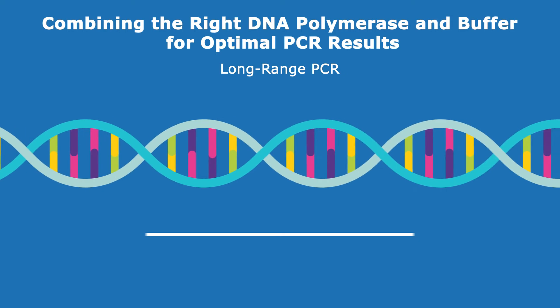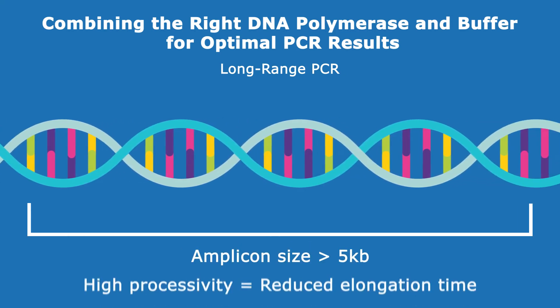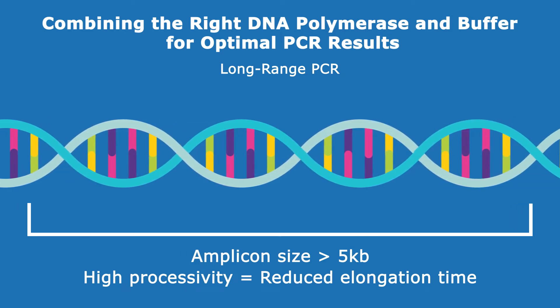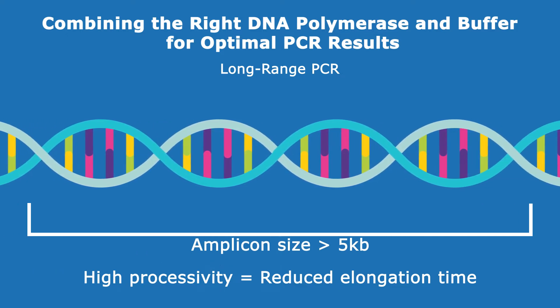When working with long DNA templates or when time is of the essence, choose an ultra-fast DNA polymerase with high processivity and a fast extension rate, which ensures efficient amplification with reduced elongation and cycling times.